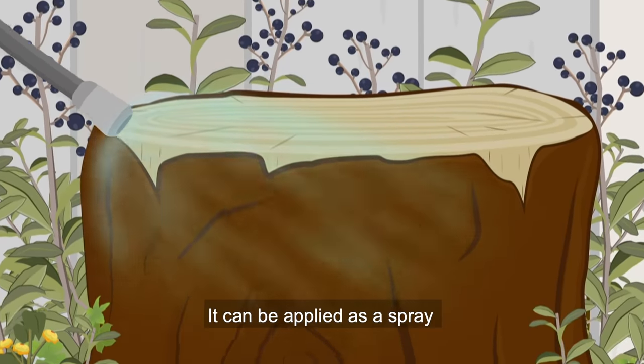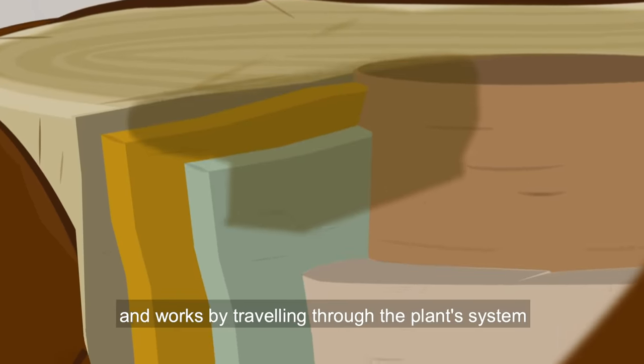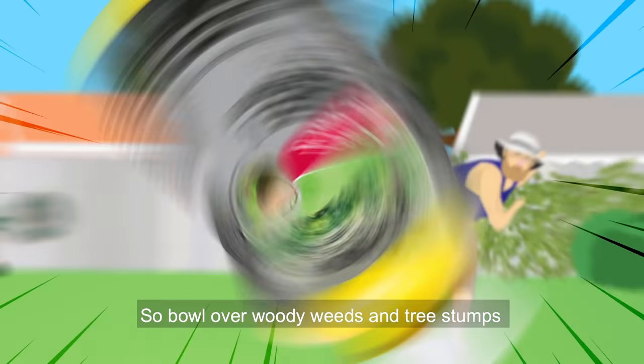It can be applied as a spray or painted on stems and stumps, and works by travelling through the plant system and killing it roots and all. So bowl over woody weeds and tree stumps with Yates Tree and Blackberry Killer.